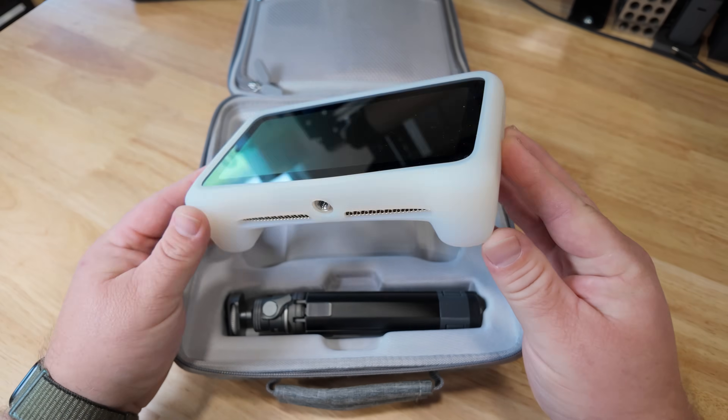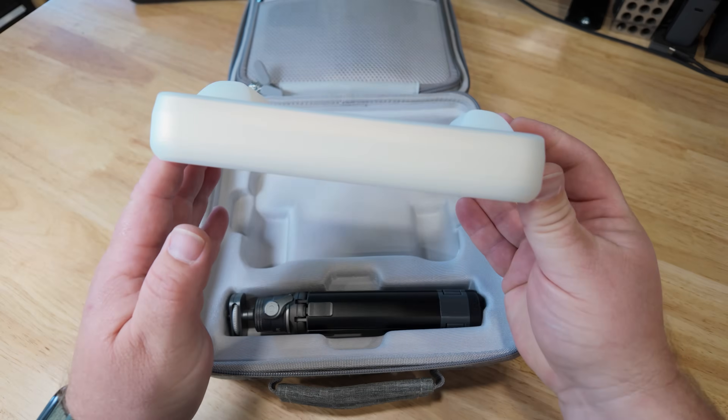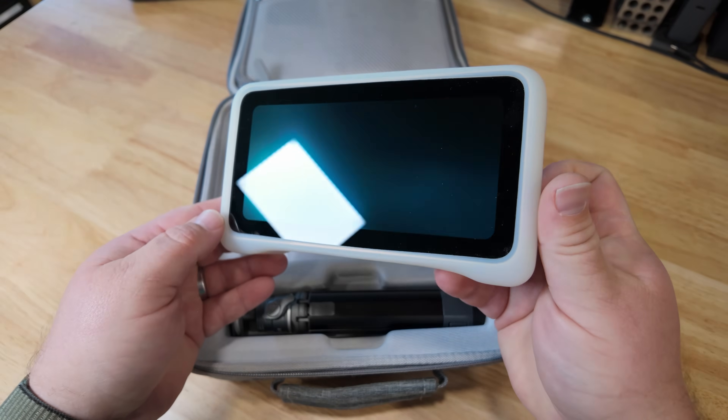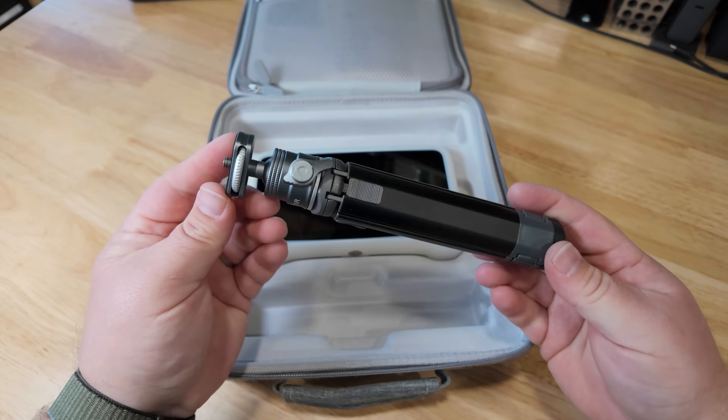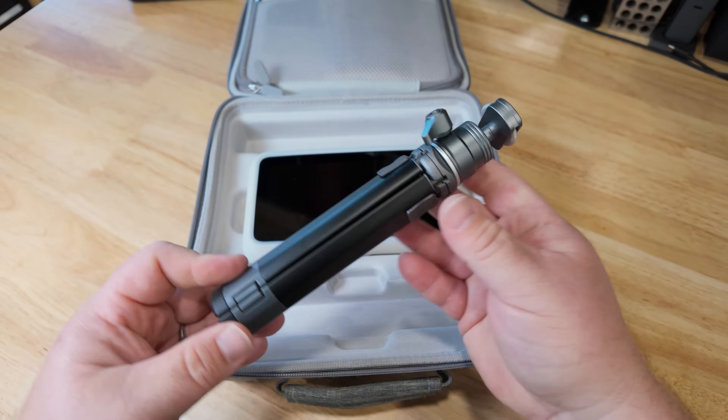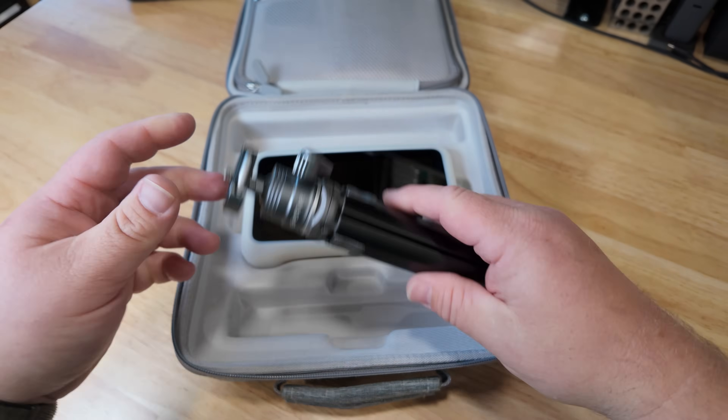It's worth mentioning that Einstar did send this scanner to me to use and review in this video, but they did not dictate or tell me what I can or cannot say, or tell me what to do with it. So keep that in mind as you watch the video and when it comes to your decision-making on whether or not you should purchase this or any other product.